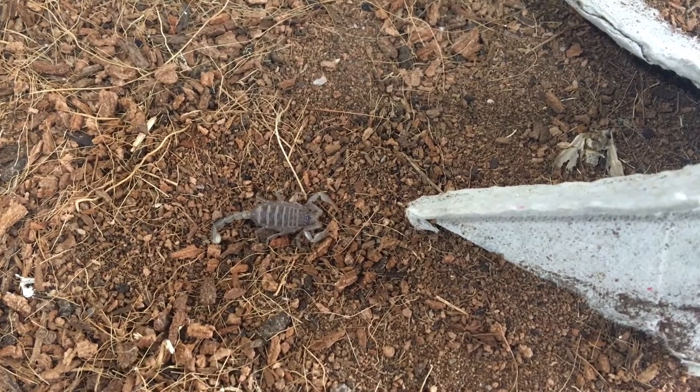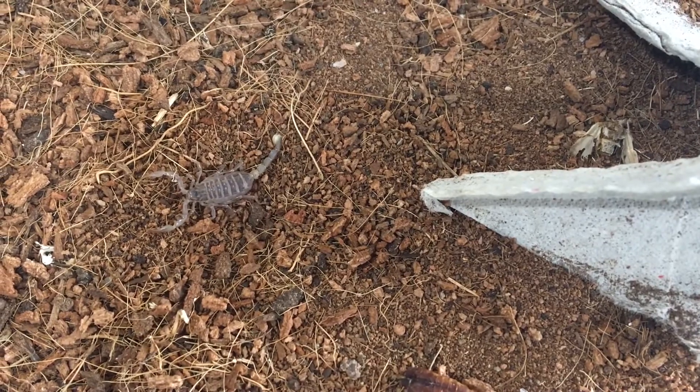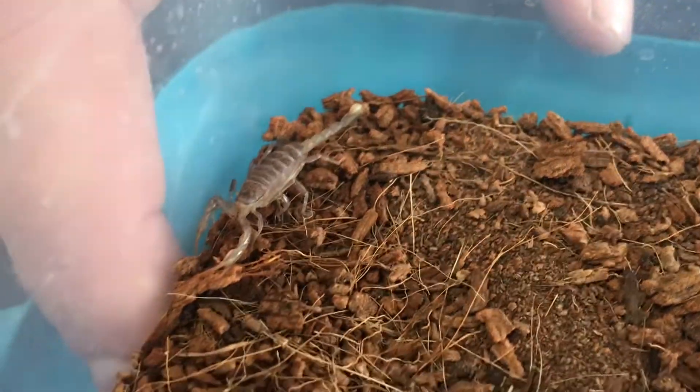What kind of invertebrate prey? These guys will eat almost anything smaller than themselves. I feed him fruit flies, which are a bit smaller, and then tiny crickets and wax worms.